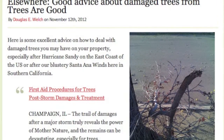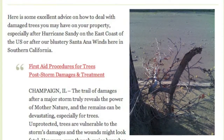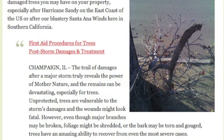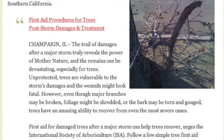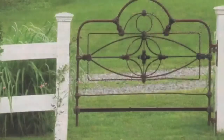With all the wind storms, hurricanes, and now the winter season, knowing how to care for your trees can be very important. Trees Are Good provides some excellent ideas in this article: First Aid Procedures for Trees. Learn how to better care for your trees, prevent damage in the future, and care for them if they do get damaged.